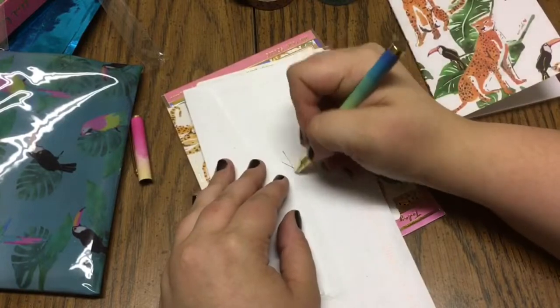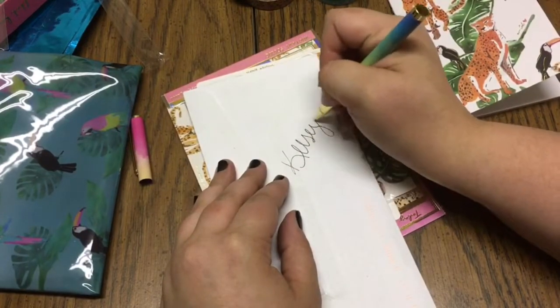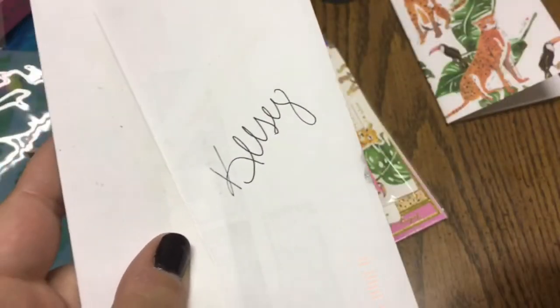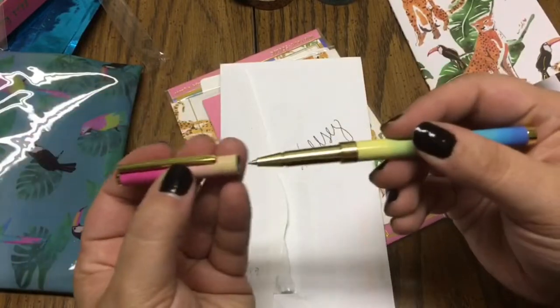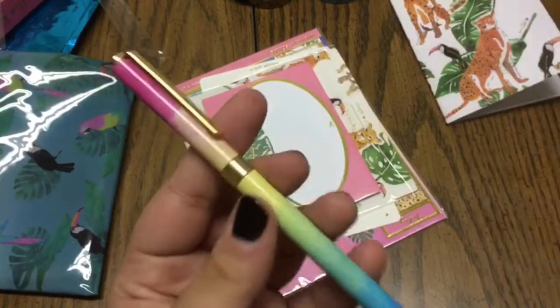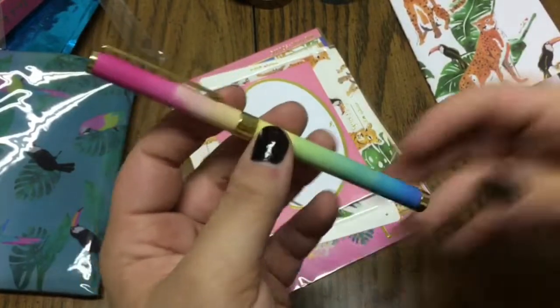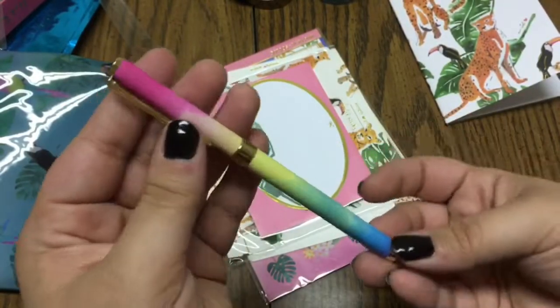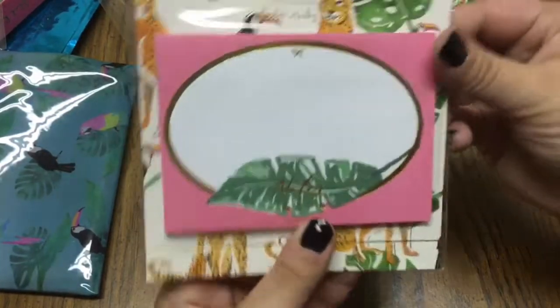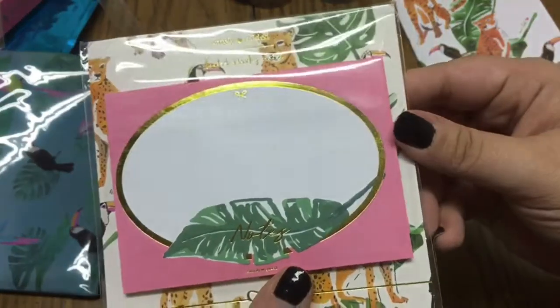Gel ink — yes! As always it is that really nice gel ink, very smooth writing. Her pens have got to be some of my favorites that I've ever gotten in boxes, and it goes along with that beautiful rainbow of colors that matches so well with the set.